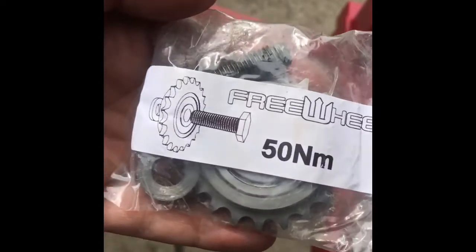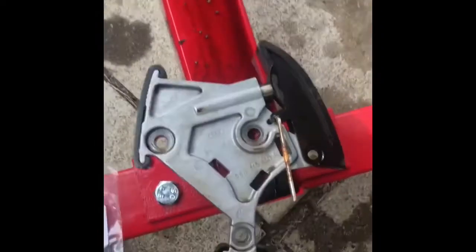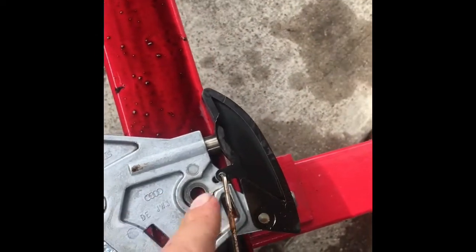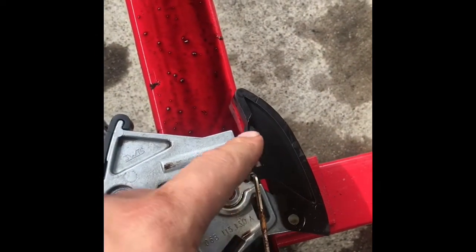This is the freewheel from Wassa Motors install video. I'm going to keep it short. I just got the three tensioner bolts undone there. Stuck a little allen wrench to keep the tensioner pulled back when I maneuvered it out.